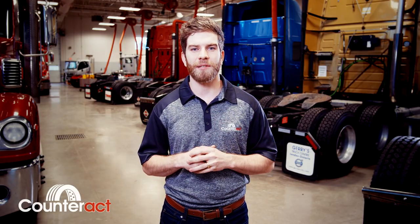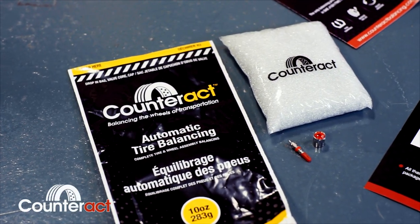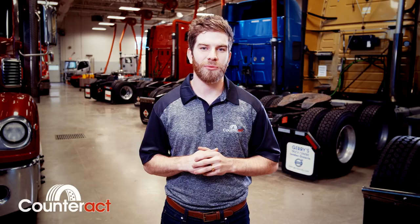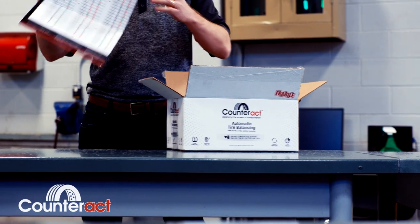The problem with these free-flowing products is they become abrasive and can actually damage the inner liner of the tire, and can heat the tire beyond its premium operating temperature. Counteract balancing beads has three core concepts in its development: durability, so the beads do not break down inside the tire; moisture resistant coating to ensure that they don't clump; as well as a very strict, stringent quality control to ensure that there are no imperfections or irregularly shaped beads.